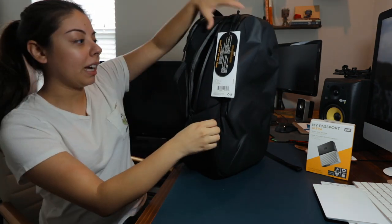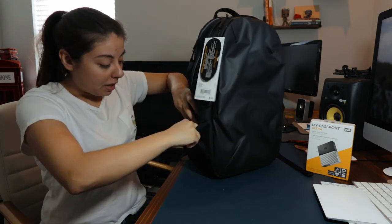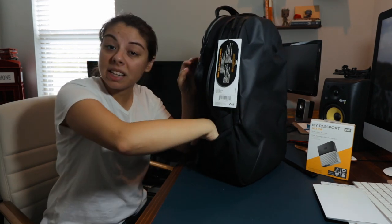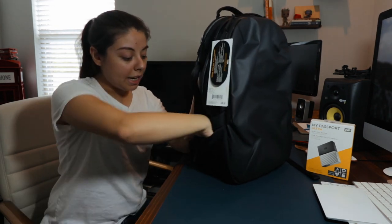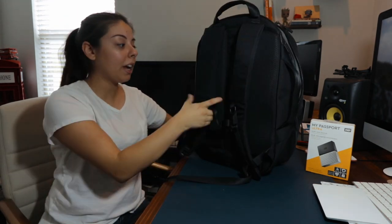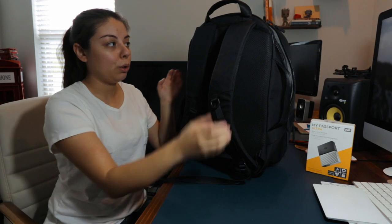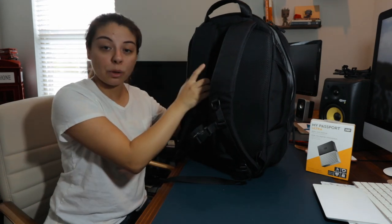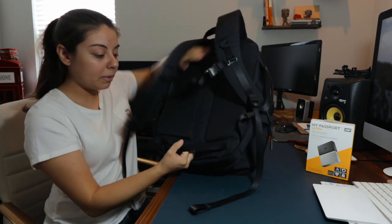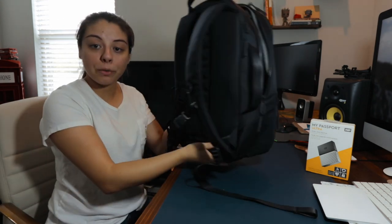On this other side you have a smaller pocket — a lot of people have used this for smaller items, maybe some gum, breath mints, hand sanitizer, or even AirPods or small headphones. It's just an extra pocket for you to use. The back is very well padded. You also have a chest strap to help with the weight if you load this up to full capacity. And if you wanted to take this to travel, you have a simple slide strap you can slip onto a luggage handle and place on top of your bag.